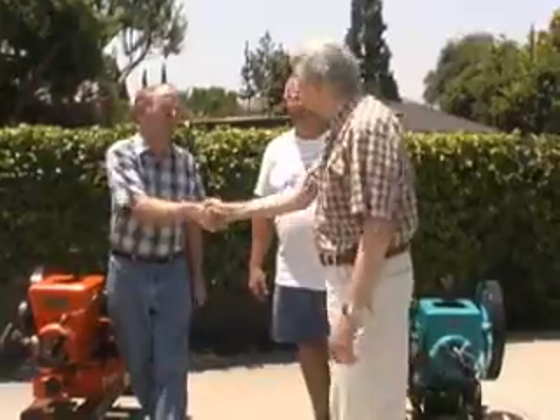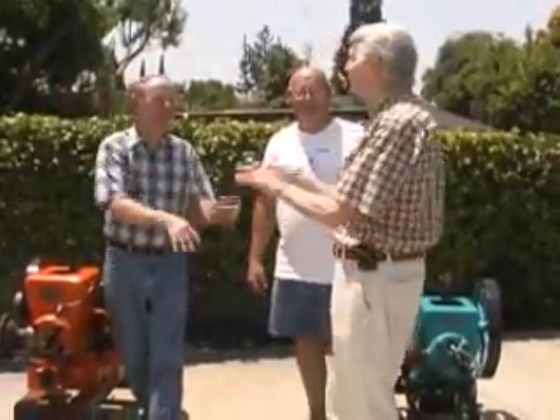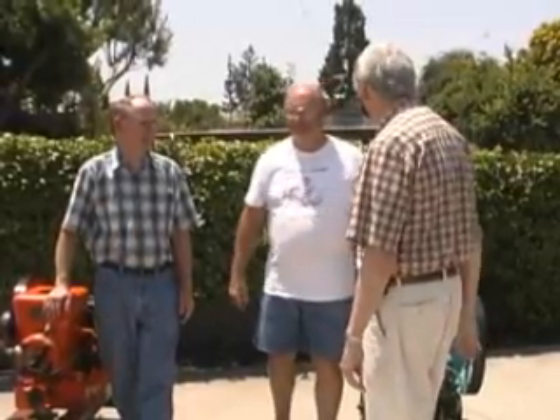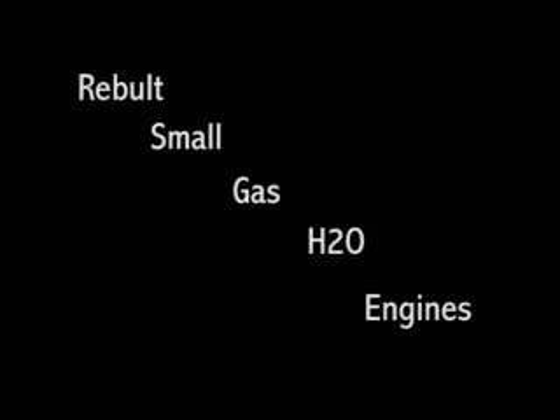We're going to let our audience see a little bit of that in the second part of the show today. Ken, thank you again for appearing on Encore Cafe. Nice to be here. We've enjoyed the opportunity to see these engines and all the work that you've done. Thank you.